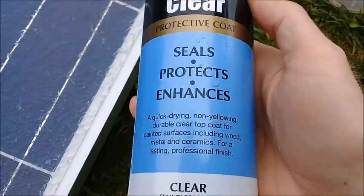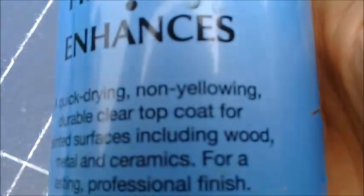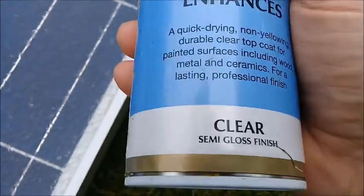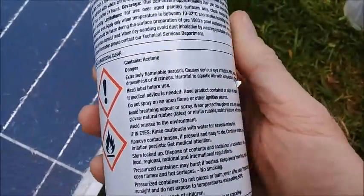It's anti-yellow — sorry, non-yellowing. Durable. I've used this sort of stuff before on car headlights that go yellow, where you sand them down and then use this to stop the UV from turning it back to yellow again.